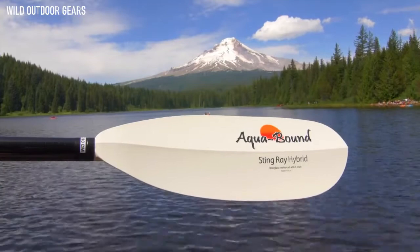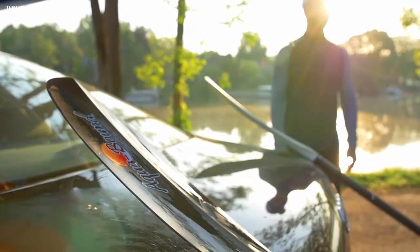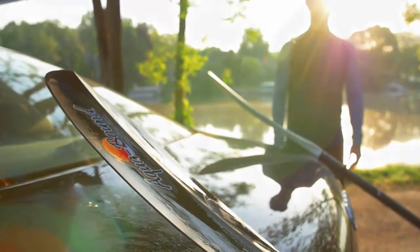Like all Aquabound paddles, the Stingray Series is a product of Osceola, Wisconsin. Since 1992, Aquabound has been the world leader in injection molded kayak paddles.